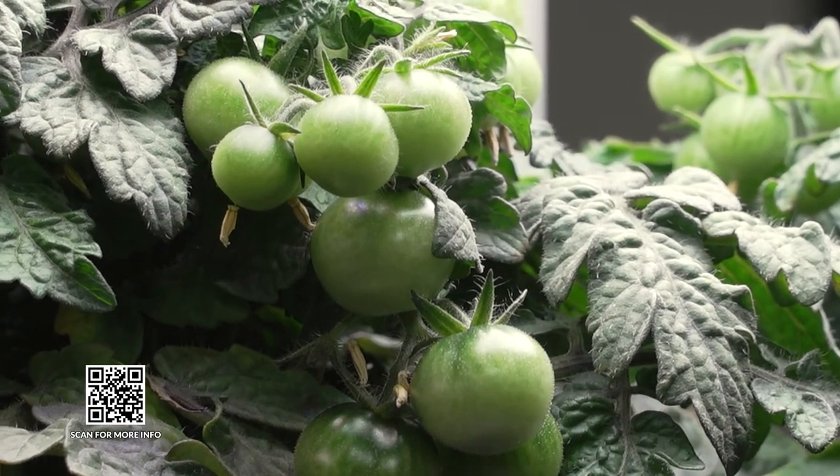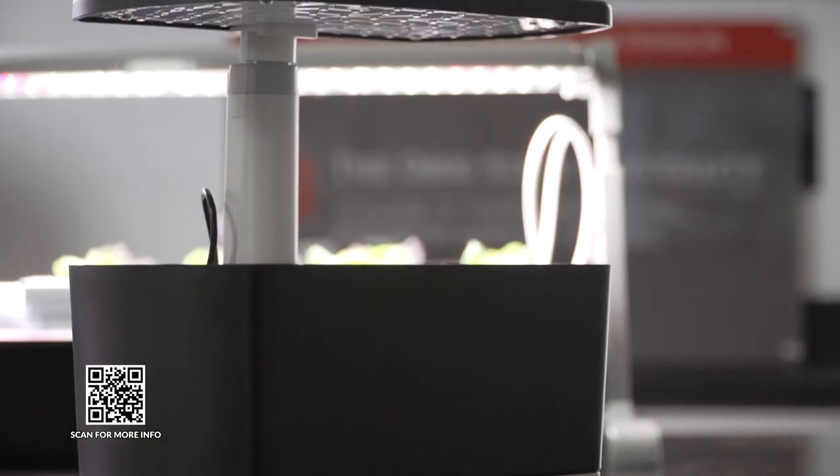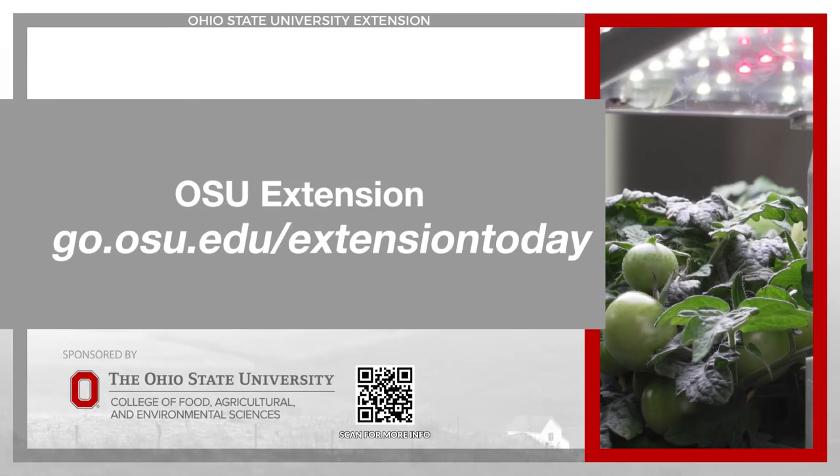For more tips and tricks on how you can get started with home hydroponics, go to go.osu.edu/extensiontoday. Extension Today is sponsored by the Ohio State University College of Food, Agricultural, and Environmental Sciences.